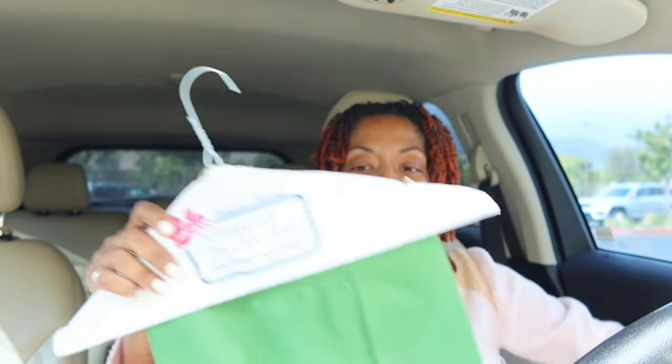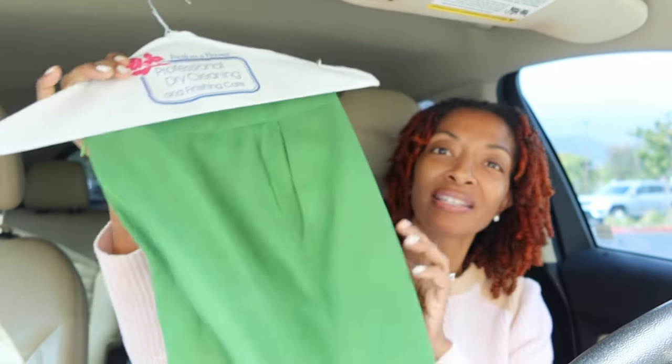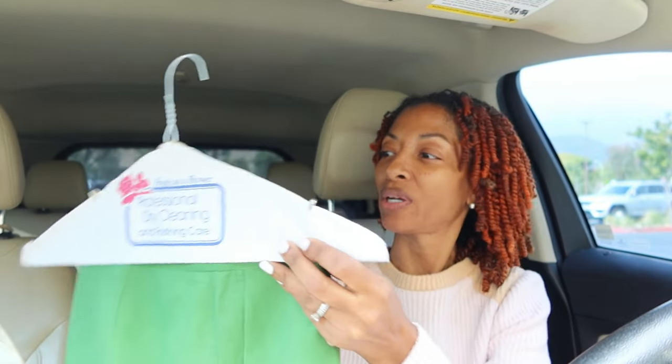Here they are — let me see how they look. I took the tag off. I was trying to see if they pressed them; it does look like they pressed them. You know linen wrinkles a lot and these don't look too wrinkled. Okay, here's the zipper — can you see? They did a good job.